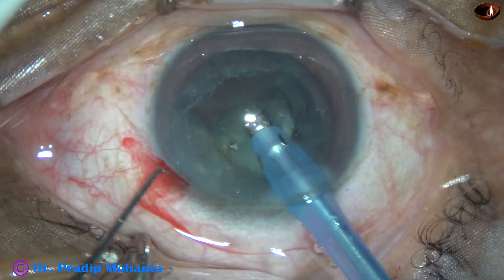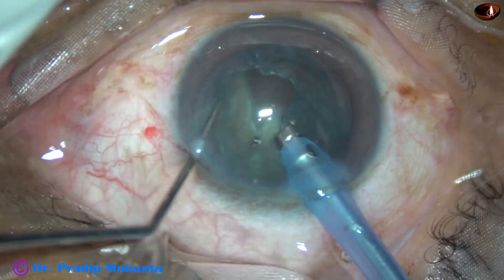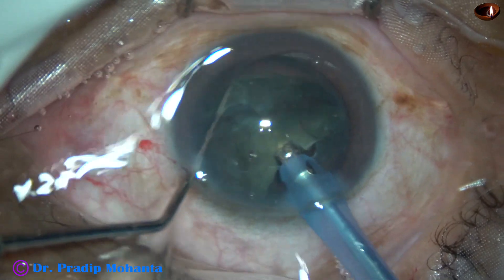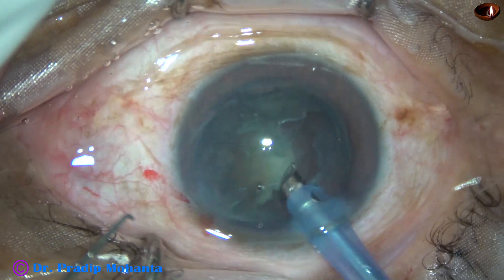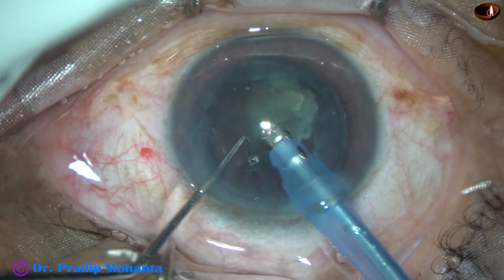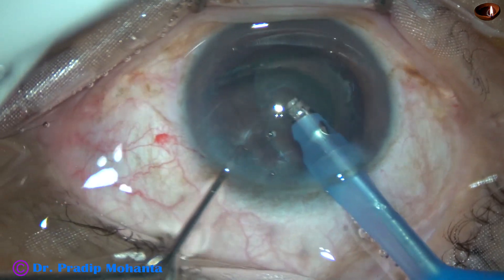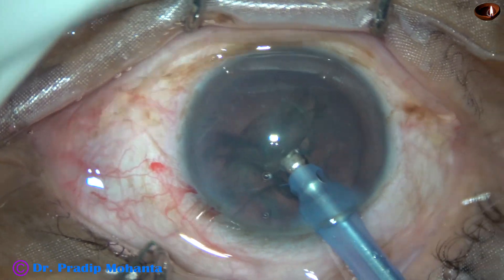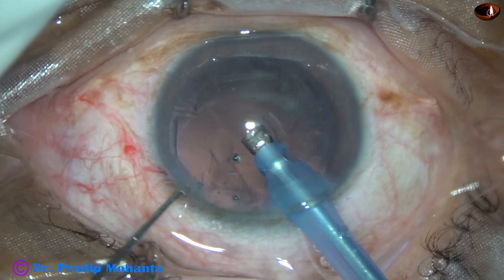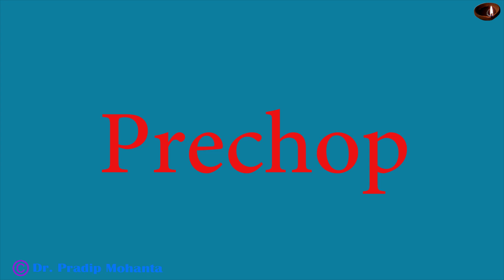I have got the second piece in front of the phaco needle and it is emulsified. Now I turn and go to the other hemi-nucleus, divide it into two pieces and emulsify. Now we have a carpet of epinucleus — just tumble this epinuclear sheet and emulsify it. This is one way of managing the nucleus with the phaco needle itself.